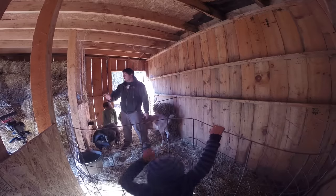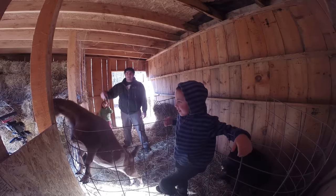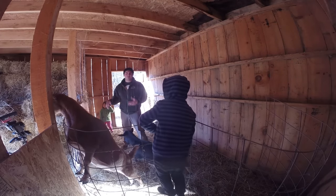So this side of the barn is where we keep the goats. They have free run of the place, but you'll notice there's a divider wall down the middle. That's to keep the hay and our feed all safe. We also do all of our milking on that side of the barn so that the other girls don't bother the goat that's getting milked.